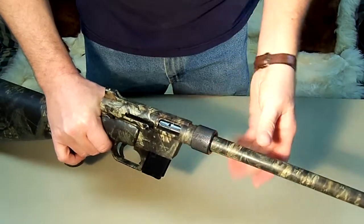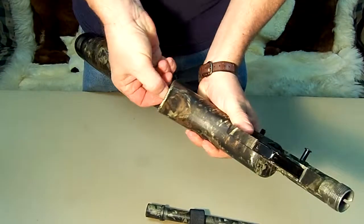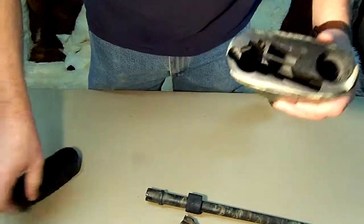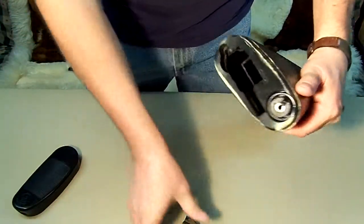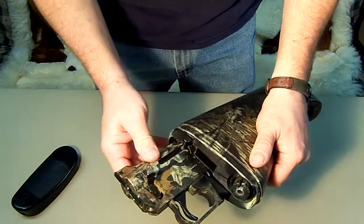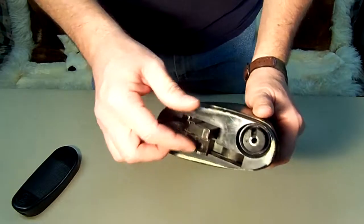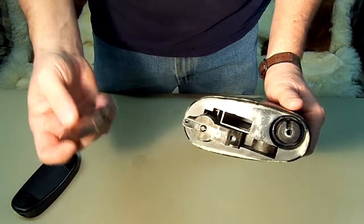Let me show you something I've improved on with this particular model, because in a survival situation you're going to need all the advantages you can get. As you can see, it won't go in unless you push the charging handle down. Instead of the extra mag going in, you have seven rounds and seven rounds — that gives you 14 rounds of ammunition.